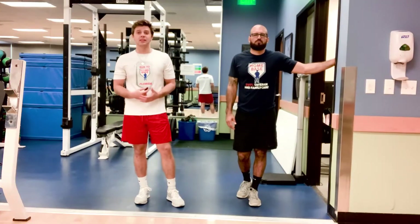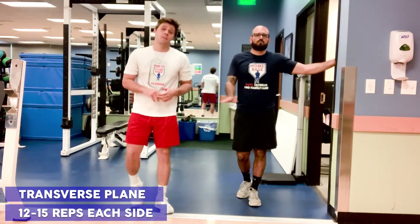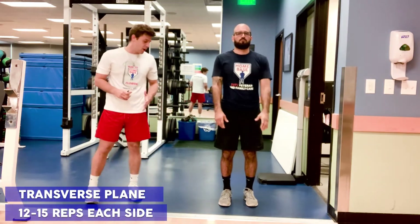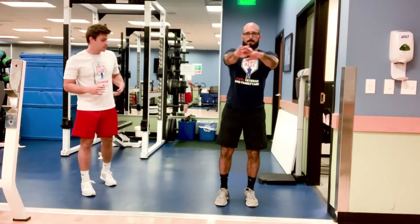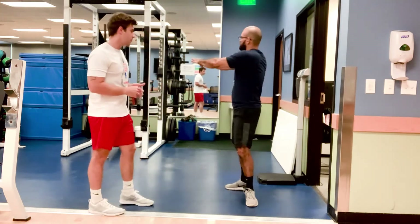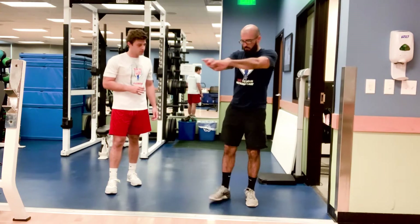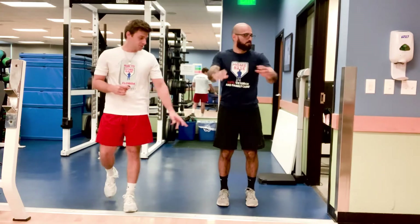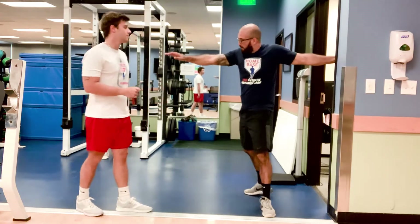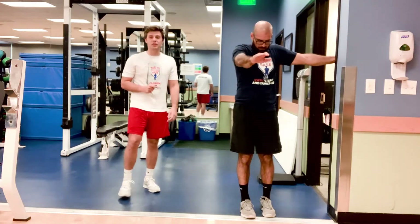For our fifth and sixth movements, we're going to be utilizing the transverse plane, or rotational movements. We're going to be working on rotation of the hip and the thoracic spine. Jaime's going to have his feet parallel, then just sidestep backwards and open up those hips, or externally rotate that hip. As he does that, he's going to rotate that spine as well. That stance hip is externally rotating, or opening, along with the thoracic spine. 12 to 15 reps each side.